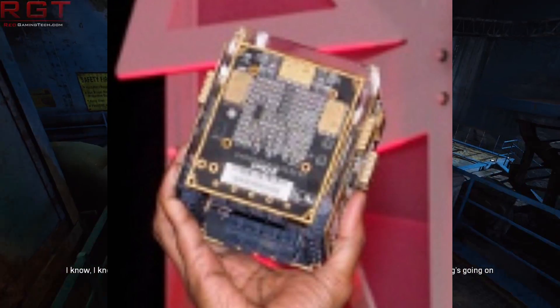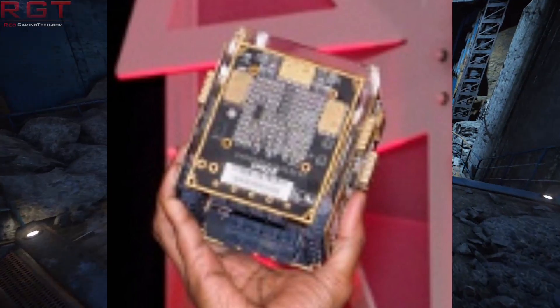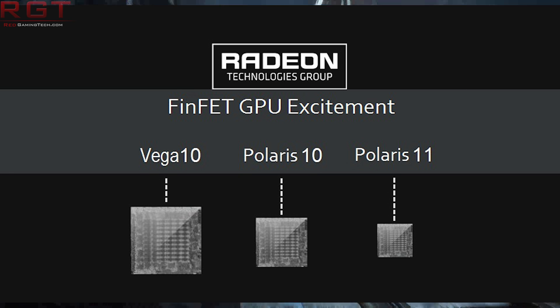So, the Vega Cube — and it doesn't have an official name, at least as far as I know — was first teased by Raja Koduri. It is being touted as 100 TFLOPs of GPU performance, and there are a couple of caveats to that. This card is quite interesting because the Radeon Instinct MI25, which as far as we can tell is powered by a single Vega 10 chip, is rated at 300 watts. So how this is actually achieved with the Vega Cube is somewhat interesting.